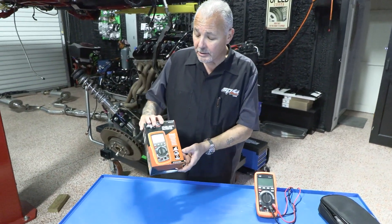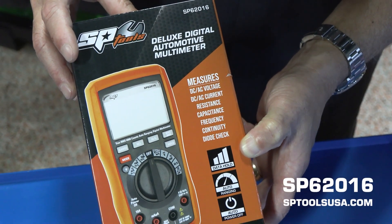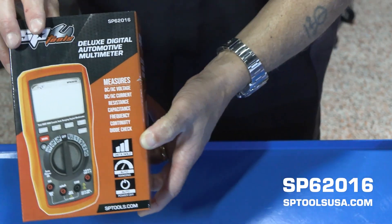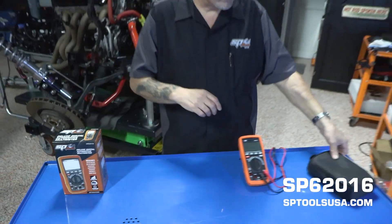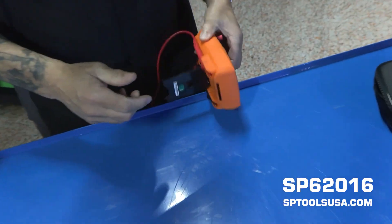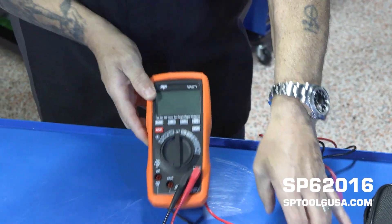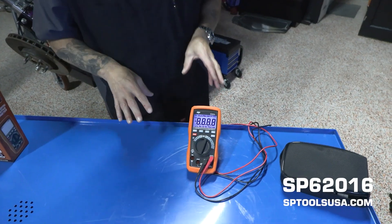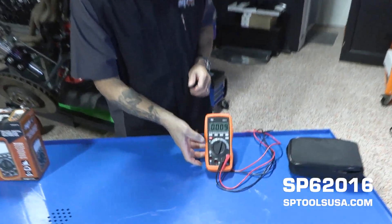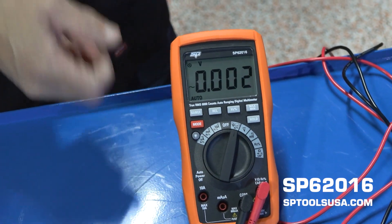With all of that said, I'd like to introduce the latest in our multimeter lineup — the SP-62016 True RMS Auto Ranging Multimeter. It comes in a soft carry case with a very rugged design. It's got a solid rubber bumper that goes all the way around the meter for heavy-duty use. It has an auto-off function and also a backlit display, which is easier to see in certain conditions.